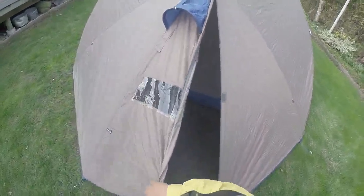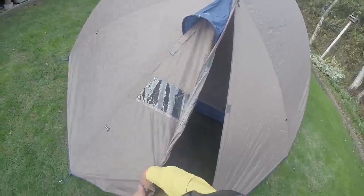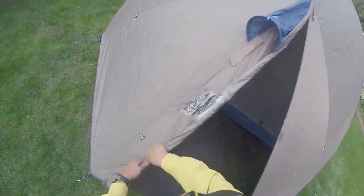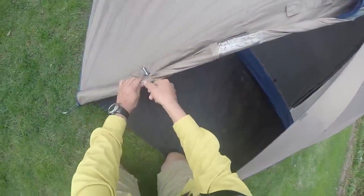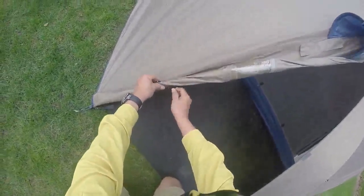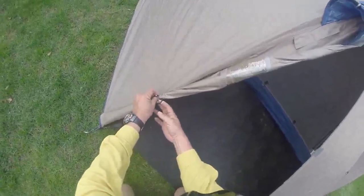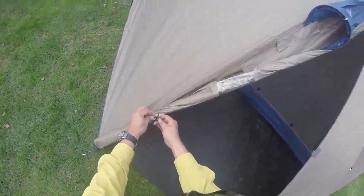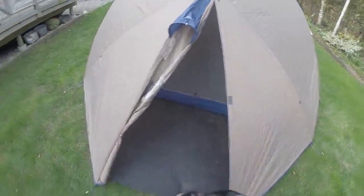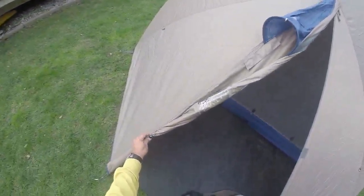One of the things you can do is roll this piece up in order to get it out of the way, in case you wanted to leave this portion of the vestibule open to allow air to move through the tent on a hot night. Once I get to the end after rolling it up, you'll notice there's a little toggle and an elasticized cord on the other side. Bring it around and it'll hold the tent flap out of the way — these little toggles are found all around the tent and are very useful.